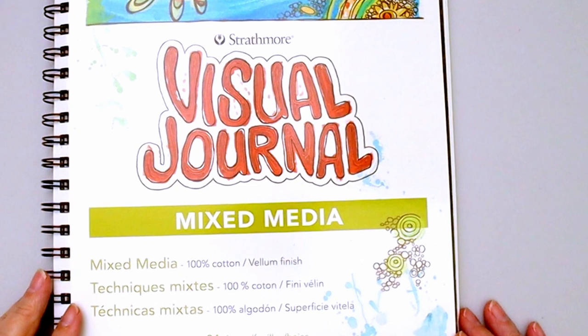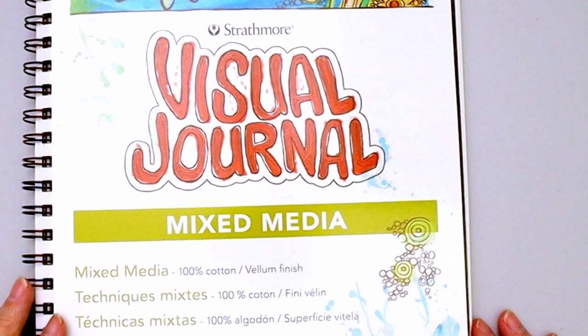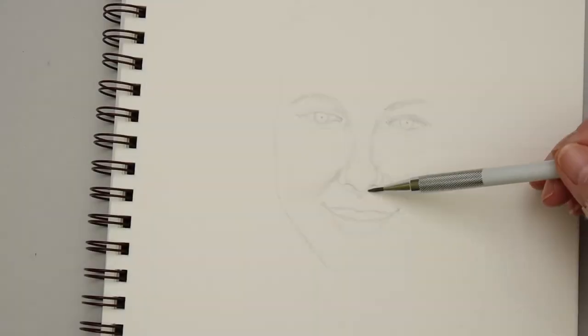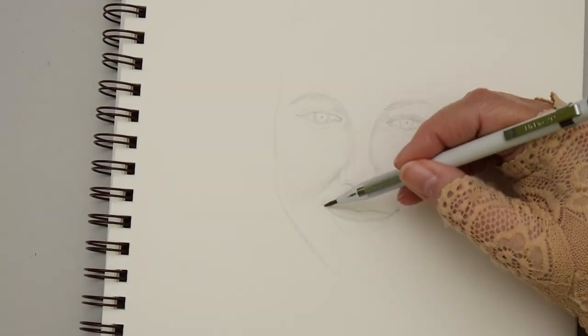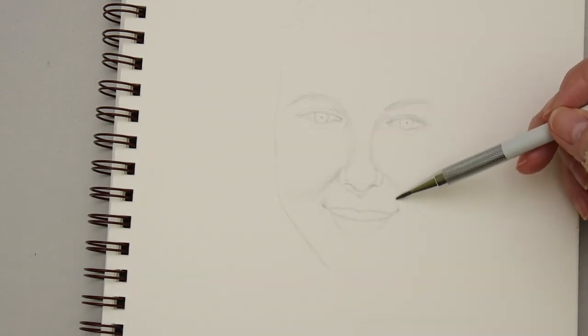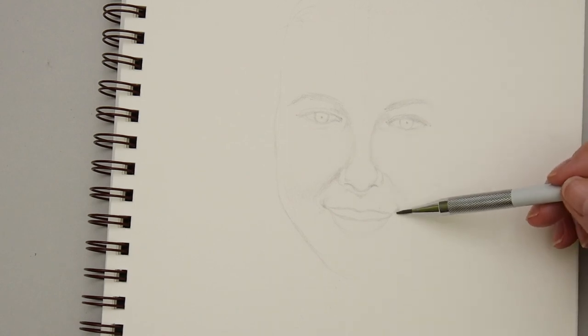Now it's time to use the pencils and see how they do. I'm going to do a portrait in the Strathmore visual journal — I'll list all the supplies in the description. I'm using a reference photo from Unsplash and starting with the 4H to pencil in the basic shapes and components of the face. I want to get a mapping of what's happening without adding much value.